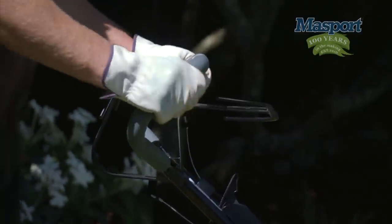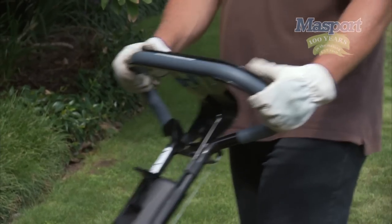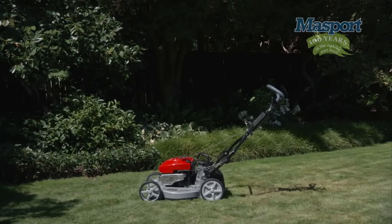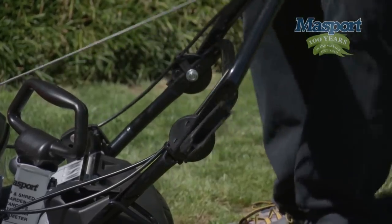Massport upper handles come with different grips. Our favourite soft grip reduces vibration and aids operator comfort. All Massport lawn mowers have a mechanism to fold down the handles for convenient storage and any necessary transportation.